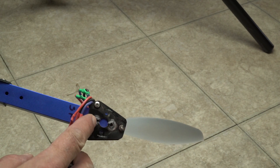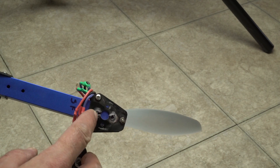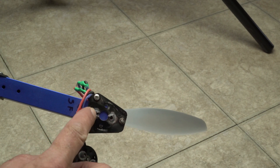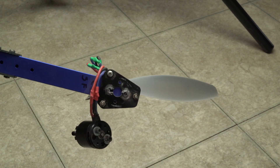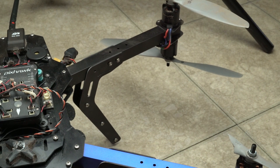The biggest and hardest thing to fix is going to be this motor mount — it pulled right through. Maybe I could just reinforce it with super glue, or make a new piece, or find one to buy. Hopefully I can get this thing back in the air.